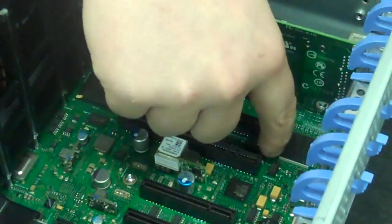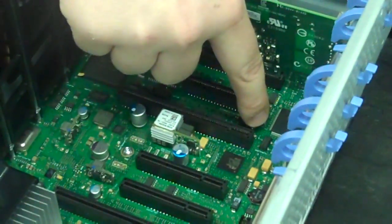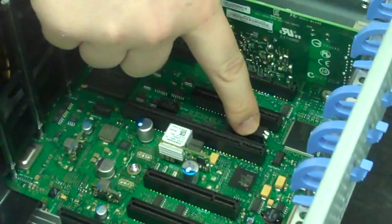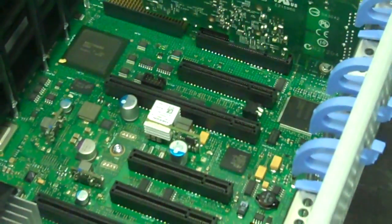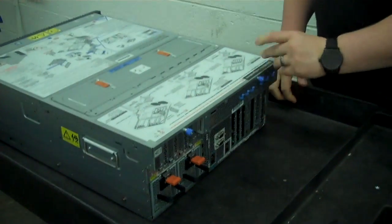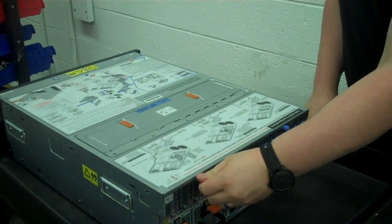These pins are already pushed up. So to reset everything, you would simply push them both down — you can see one is now in the down position. Once you've done that, you can put the lid back on, power up your machine, and when you do that, everything will be set back to factory defaults.